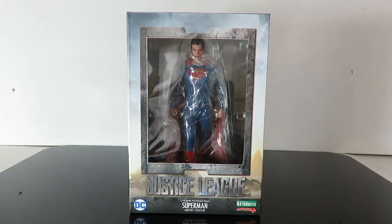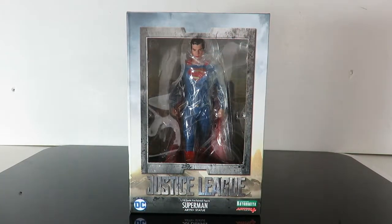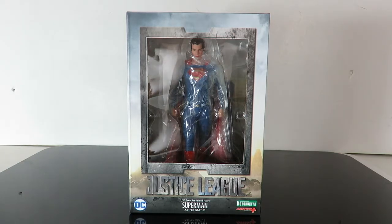Alright guys, Saha Man back and we got Superman. So we have the third figure for my review of the Justice League Artifacts Kotobukiya 1/10 scale Superman figure from the Justice League movie.